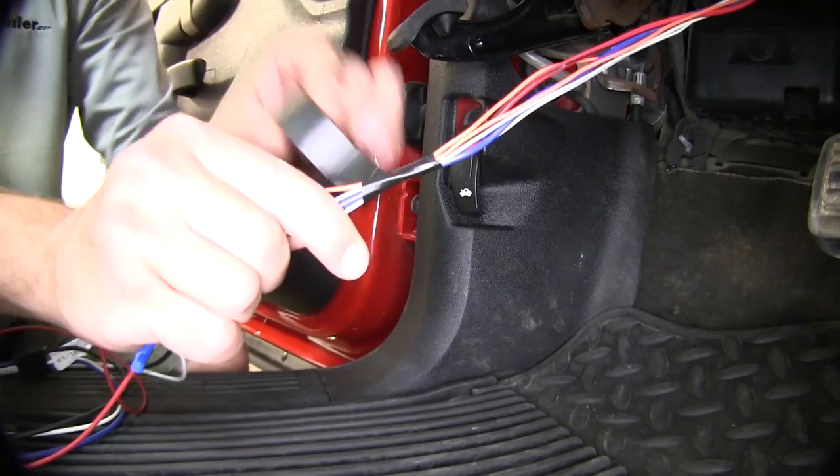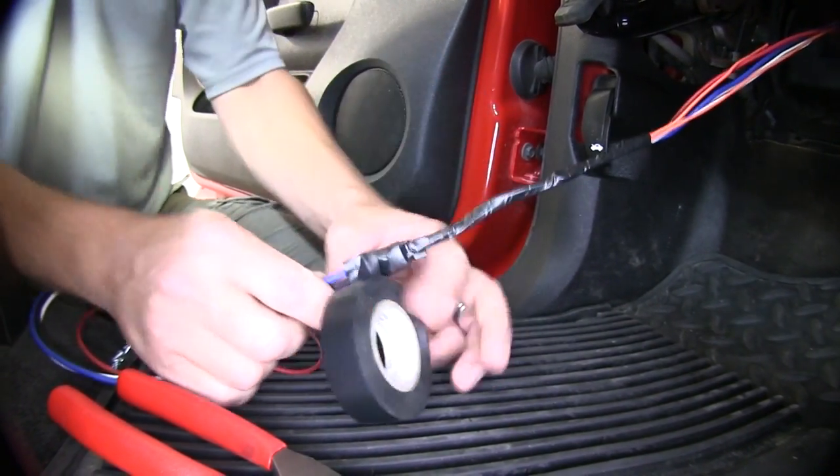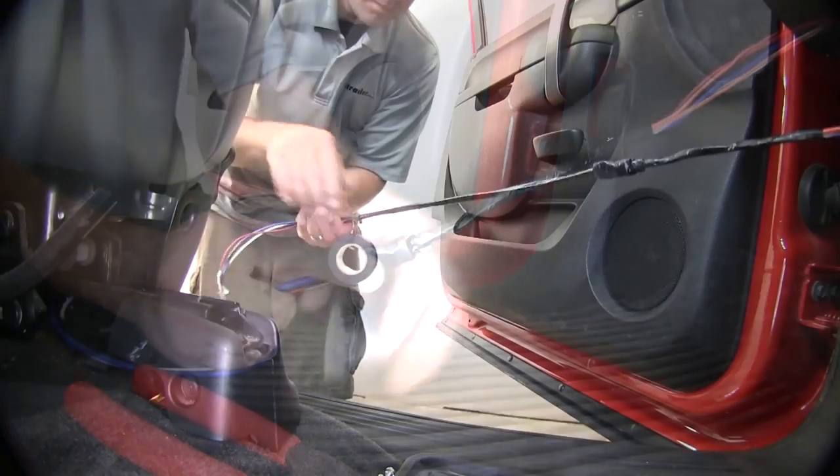Now with all the connections made, it's a good idea to wrap up these connection points with some black electrical tape. We'll also use it to help secure the bundle of wire and clean up our installed look.